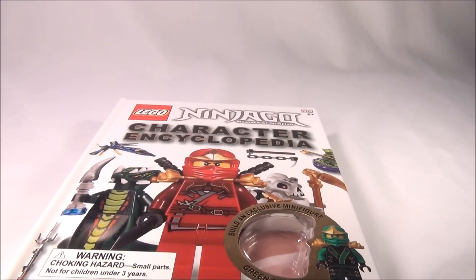But anyway, I wanted to review the Character Encyclopedia for you and show you the new minifigure. So I will see you guys next time. I hope you enjoyed this review, and I hope you'll comment, like, and subscribe. Thanks!